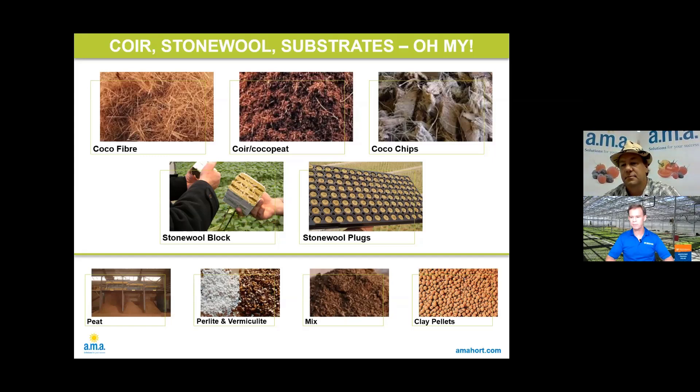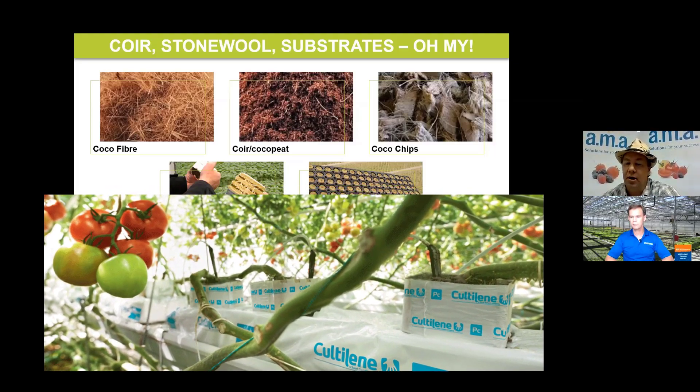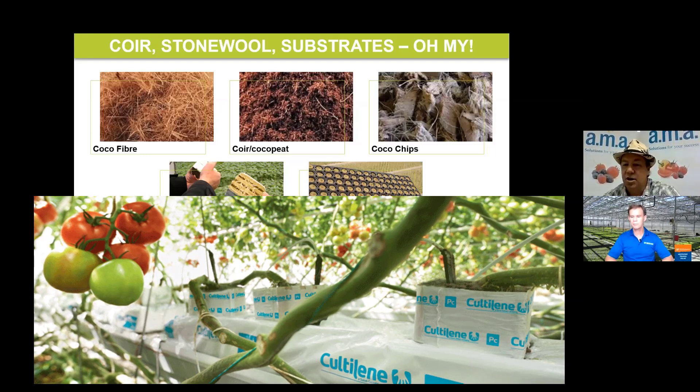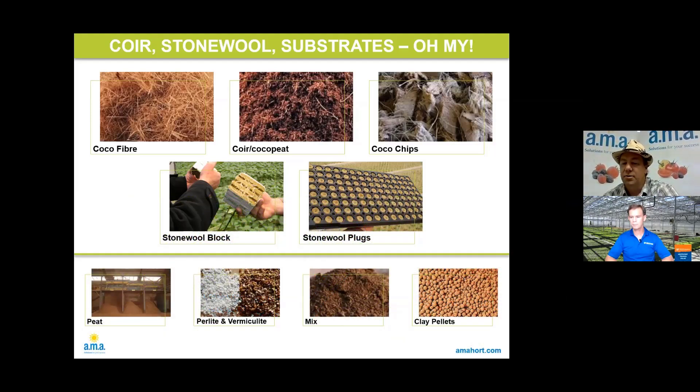You can also have coconut blends with a range of different particle sizes of the coconut itself in your substrate. How about stone wool or rockwool — is that all the same, or do you have options in terms of physical or chemical properties? Again you would have options, and that would lend itself to the fiber structure or fiber density, and also whether it's vertical or horizontal — they have something called cross fiber. Typically at the plug stage you'd have a denser product, and as you move to a block and then a slab you'd have a little less density and more air porosity. Every couple of years you always see something marketed as new to the industry, so they're always working on it.